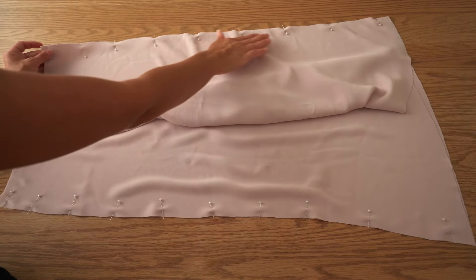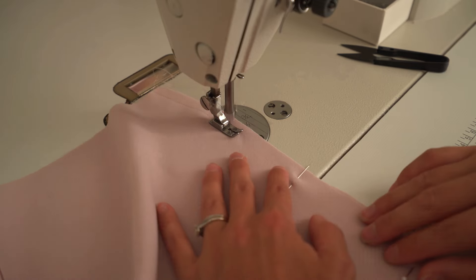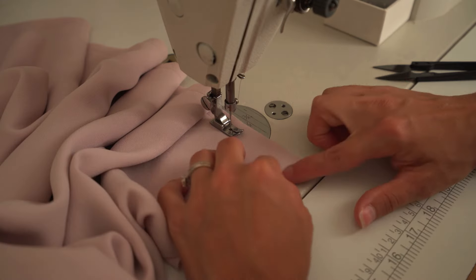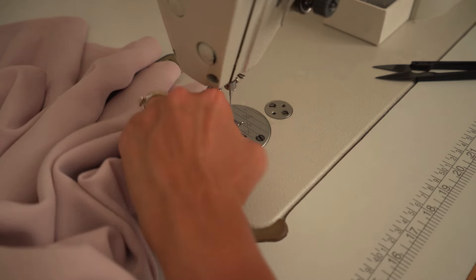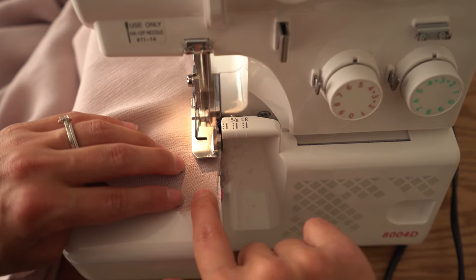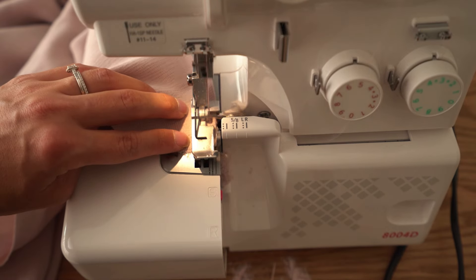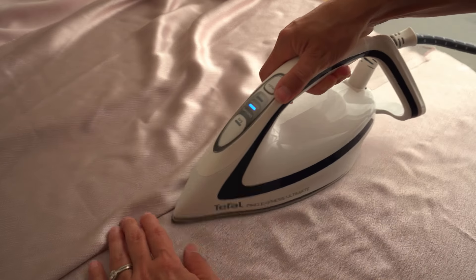Repeat the same with the lining. Overlock side seams on both skirts with front side up, and then press seams facing back.